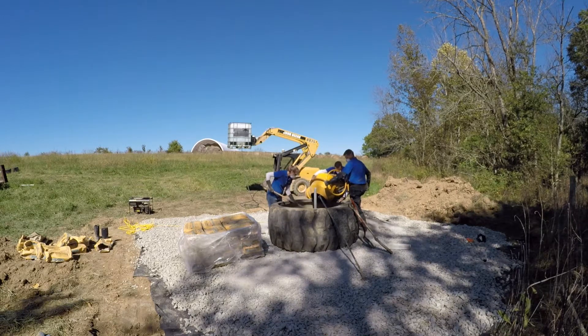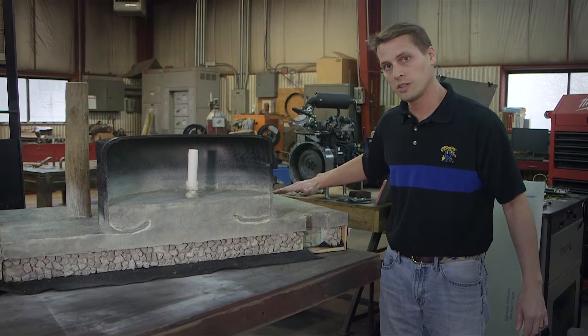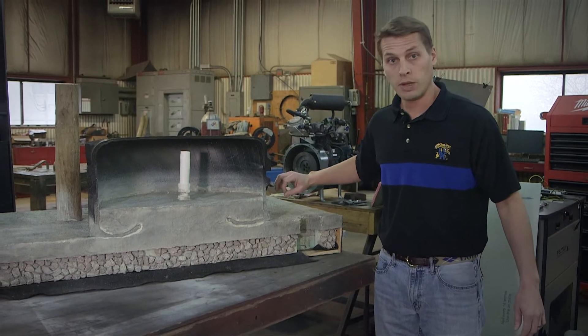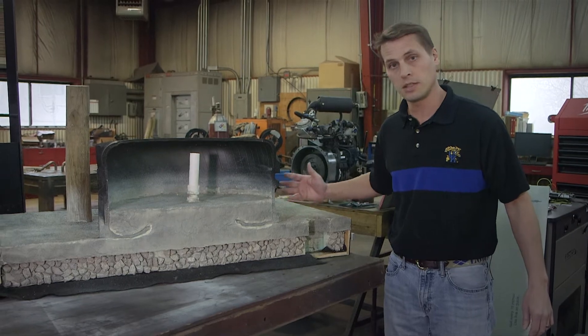One of the biggest issues you may run into with concrete around the water is slick surfaces. So you're going to want to score the concrete, preferably in a checkered pattern, so that you're increasing traction for the animals that are using the surface.